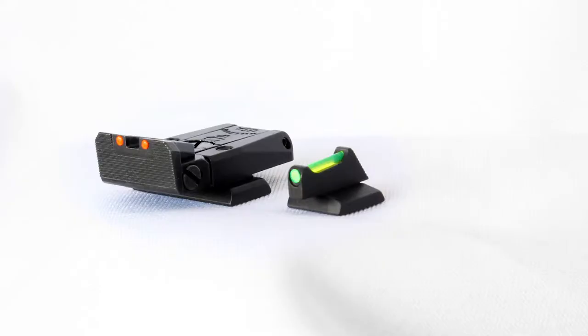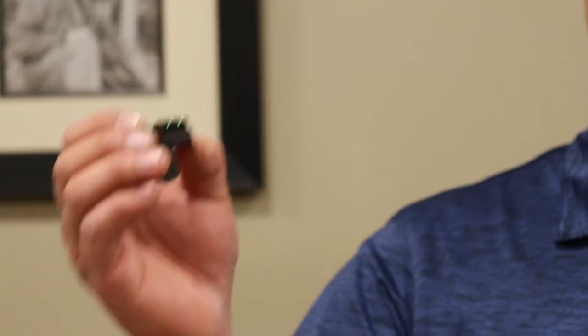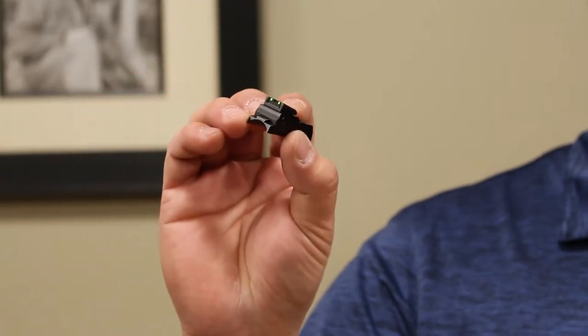The first step when setting up new sights on a long gun is deciding what rear sight picture you want to use. There are two primary types of rear sights: open sights and peep sights. An open sight is a rear sight that is open at the top and is typically mounted on the barrel using a dovetail or two screws.